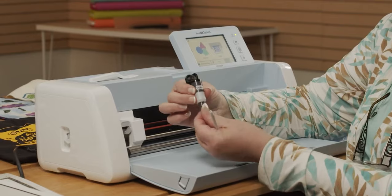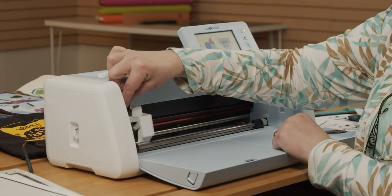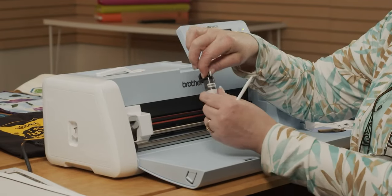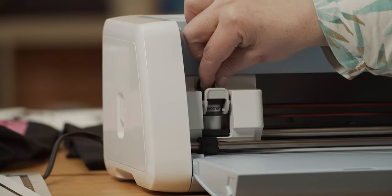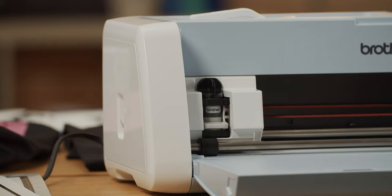I've taken the little white cap off my black blade and I'm going to put it in the blade area right here. The word 'Brother' is always going to face front, and the flat part is always going to face to the back. Slide it all the way down and push that little gray lever down. You want to make sure that lever is down — otherwise it won't cut.